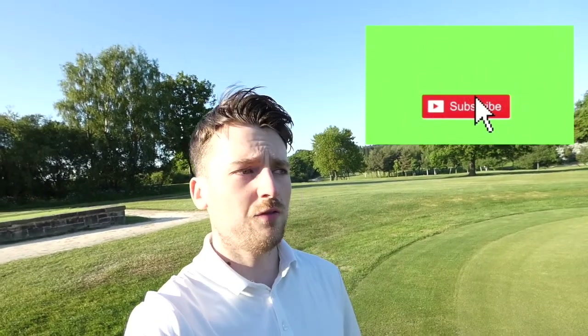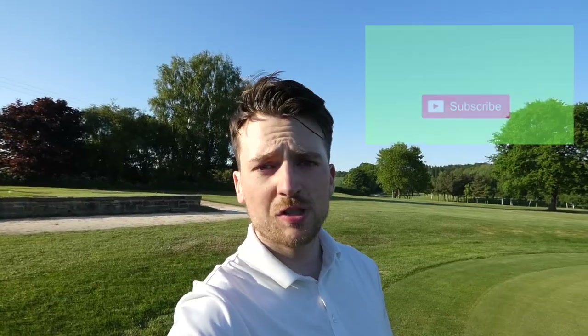Thanks for watching. If you've not subscribed to me already, could you please do so? Like this video, please share it to your friends — share it to someone who you think might be struggling with this kind of shot. And until next time, see you later.